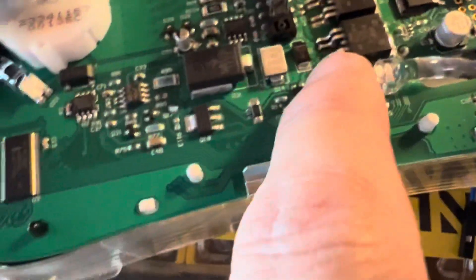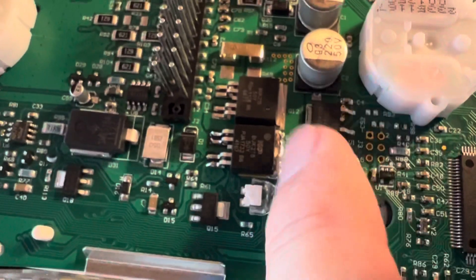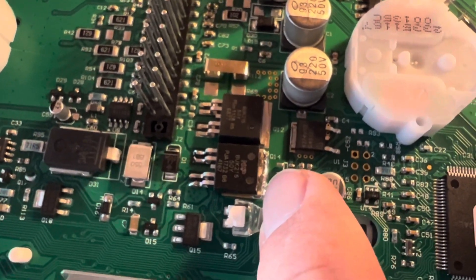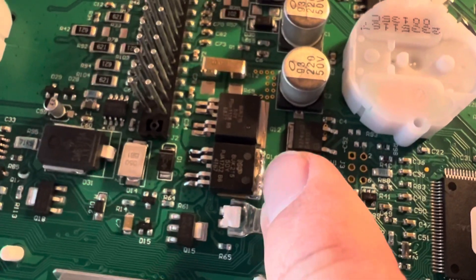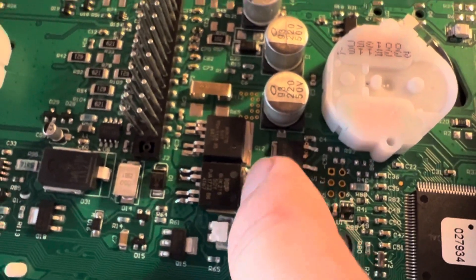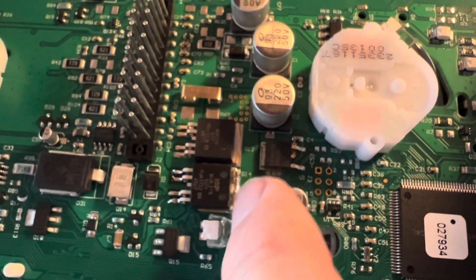Once you get those four pins off, then you have to heat this up quite a lot. This is the ground — it's also a heat sink. This thing generates a lot of heat because of all the power that goes through it, so you've got to put heat on this for quite a while to get the solder to let go. But it wasn't too bad — it did desolder okay.